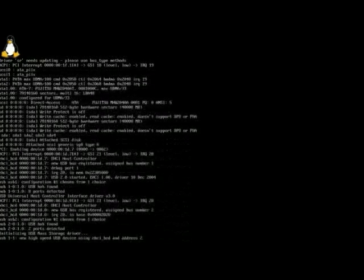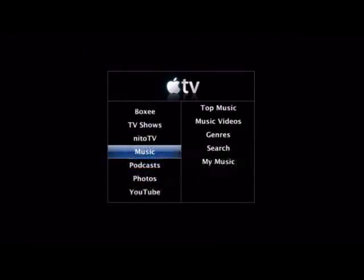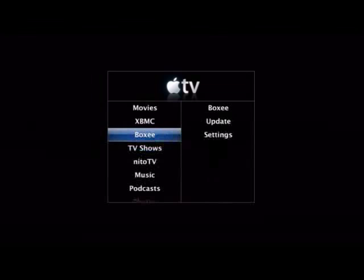Power on the Apple TV with the USB flash drive inserted and the Apple TV is automatically patched. Now you've got a supercharged Apple TV that can play almost any video or music format.